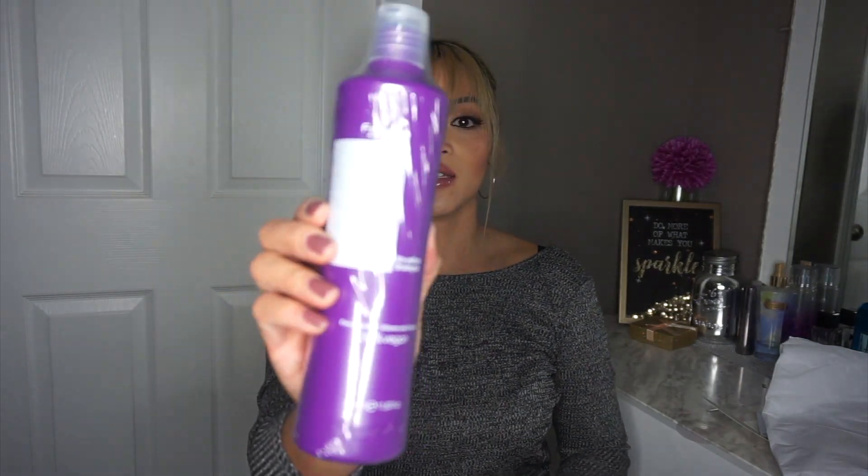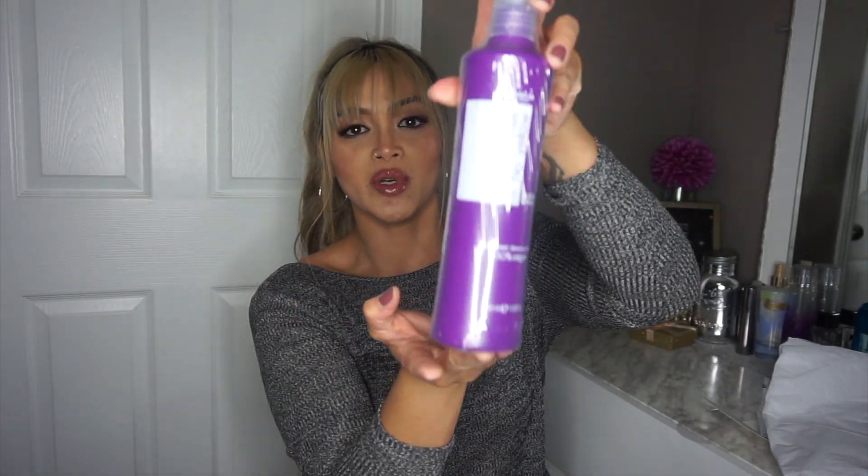So the first thing I'm going to show you are these two products. This is the one I was excited about — it is the No Yellow Shampoo, and this is what the bottle looks like. They have another No Yellow Shampoo, but this purple one is vegan. This is the 100% vegan, sulfate-free No Yellow Shampoo. This is what I see a lot of professionals using when toning hair, and the result is a really nice, beautiful, icy blonde. I'm excited to try it out, though I know I'm probably not going to achieve super icy blonde because my hair isn't light enough. I do have some gray spots from the other purple shampoo I've been using, but I do plan on lightening my hair up more to get that nice silver tone.